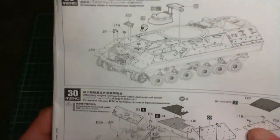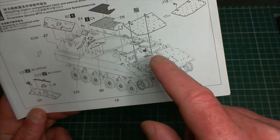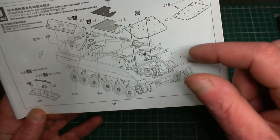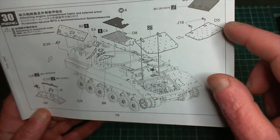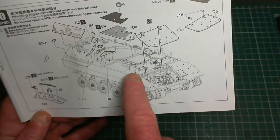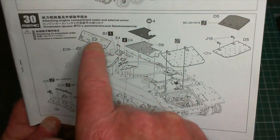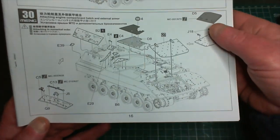Because I want it open I've got to make sure I don't glue it into place so I can open and close it. We've also got some spare track links, a lifting hook, and a couple of other little bits and pieces in step 29. Step 30 is the main cover for the engine - I'm going to have it openable too - plus a cover for the engine air intake assembly and more add-on armor.